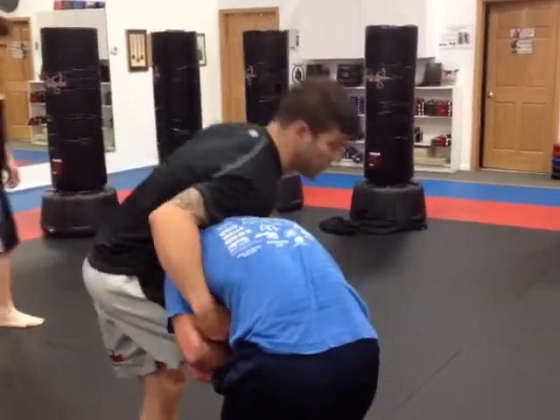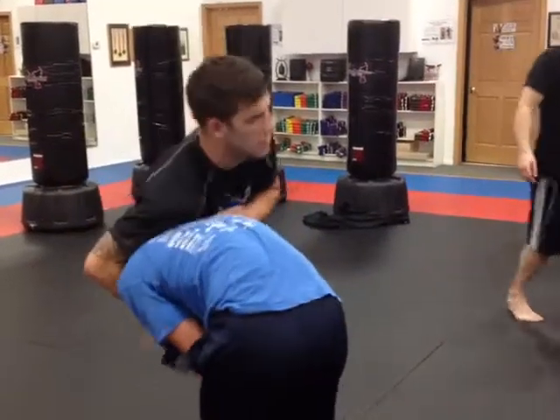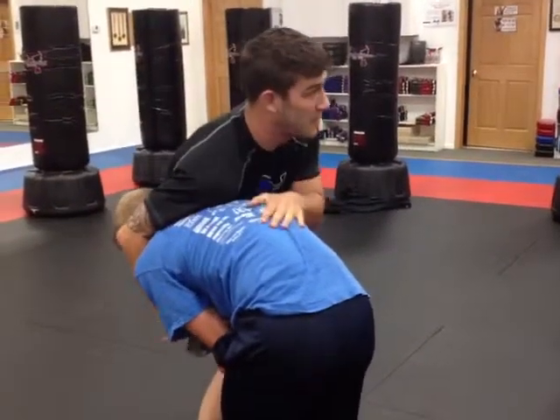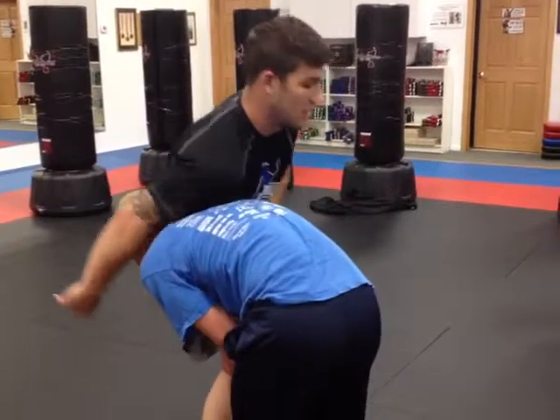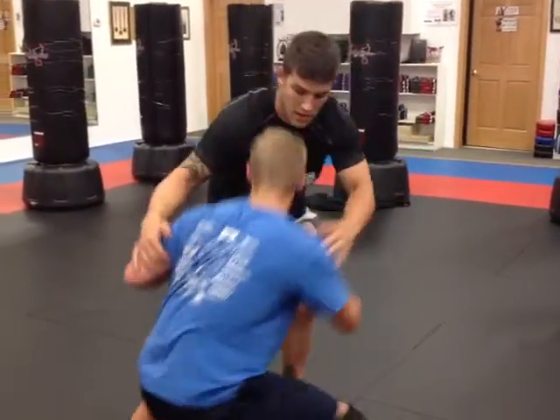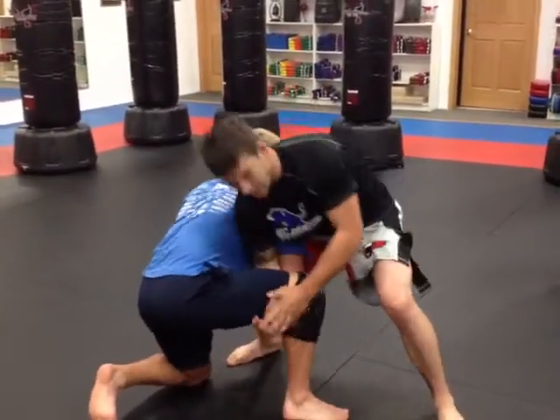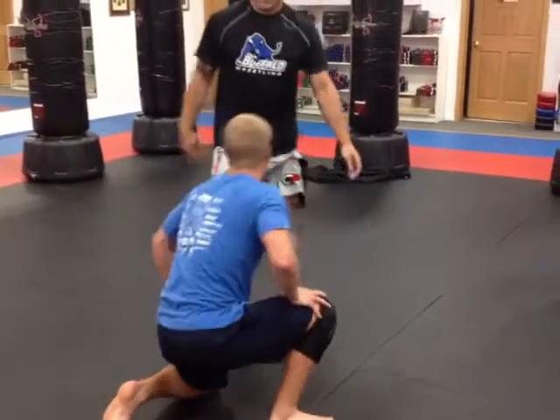For a good defense, we want to get his head to the outside, and then we're here again. This is his opposite side from when we were shooting a double, so it actually happens to shoot a single. Now I'm here — that's where the defense is going to come in. I wouldn't go for a double; I'm not good at it.